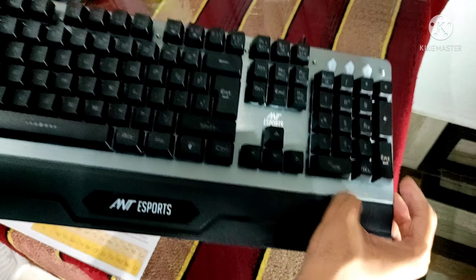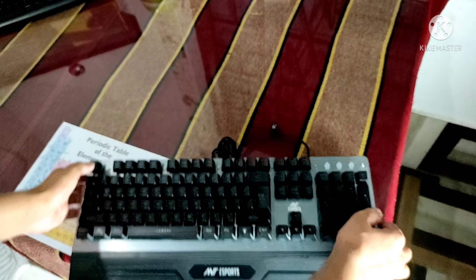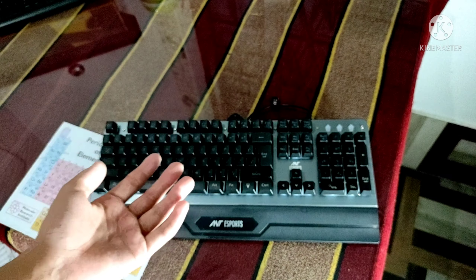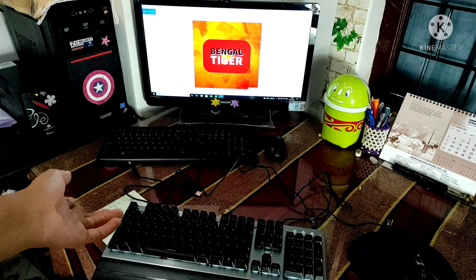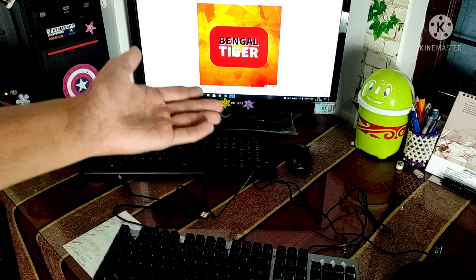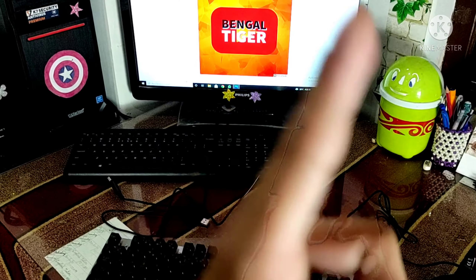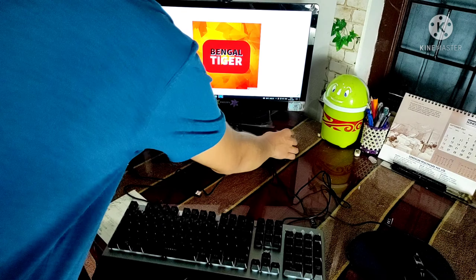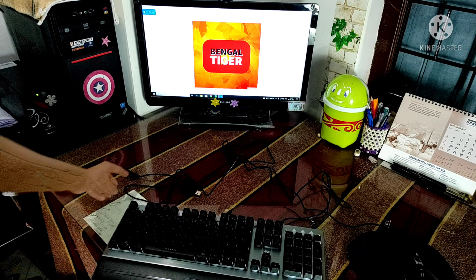The keyboard has a metal plate board inside. So now we are connecting the keyboard to the computer. We connect it directly and everything is set up.